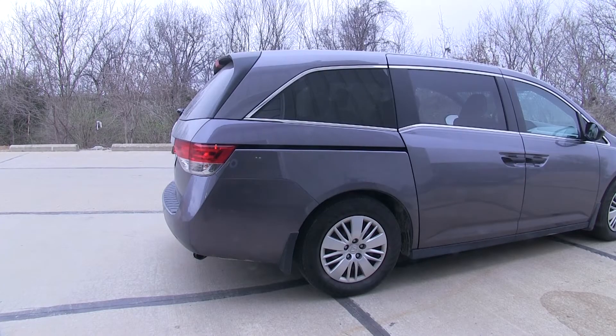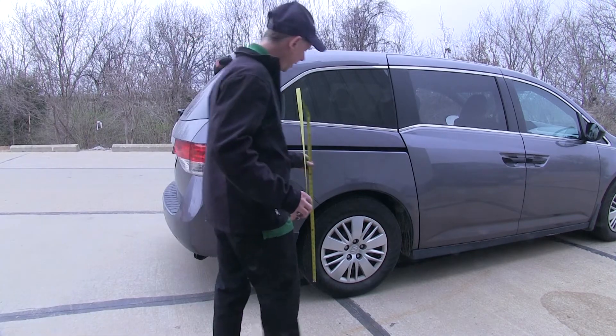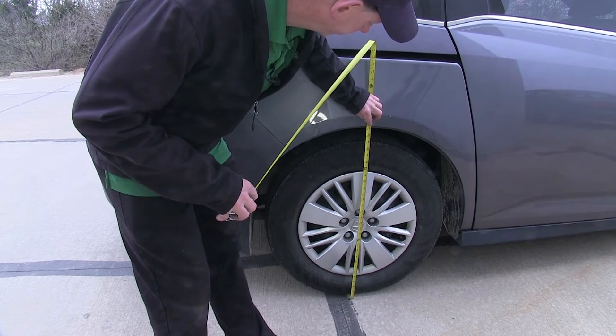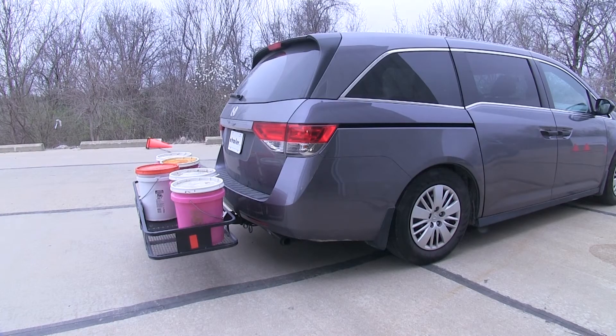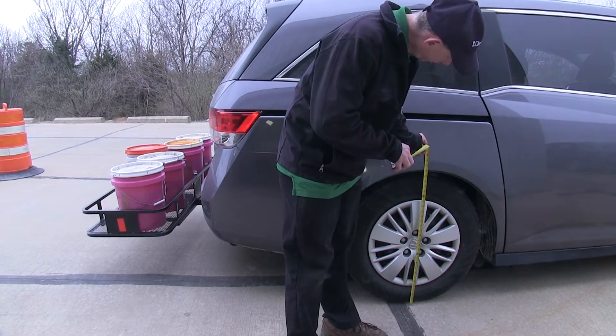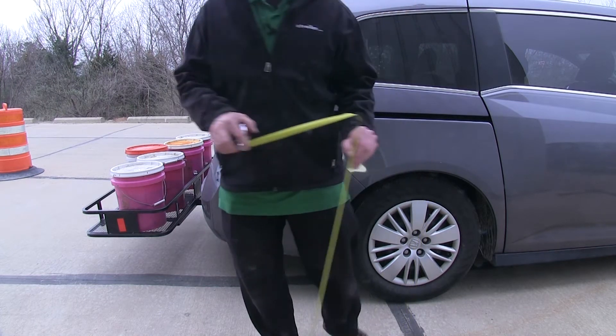We'll show our stock measurement on the van first, measuring from the ground to the top of the fender well. Our measurement is about 30 and a quarter inches. Now we have some weight added to the back of our vehicle using a cargo carrier. With the weight added, it looks like we brought it down to about 29 inches — the van went down about an inch.